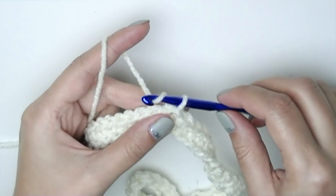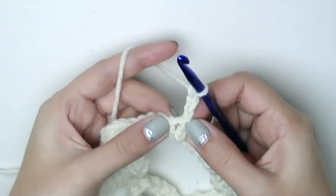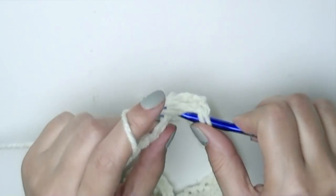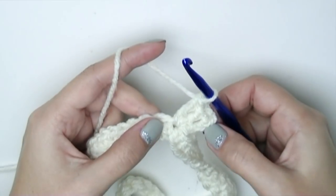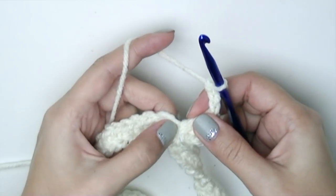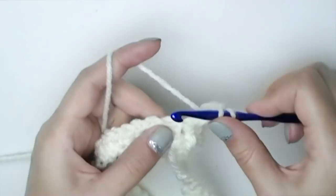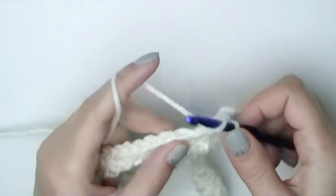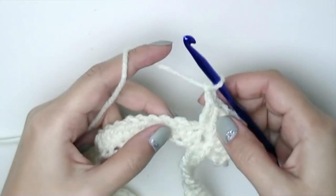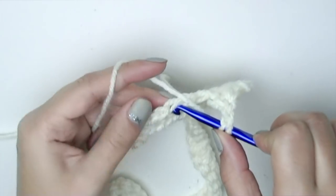Chain three — that will count as our first double crochet — and put two more double crochets into the same space. We've got a group of three double crochets. Now chain three and put another group of three double crochets into the same tiny space. This is how we are going to increase: three double crochets, chain three, three double crochets. Then chain one, skip two, and put a group of three double crochets into the next stitch.